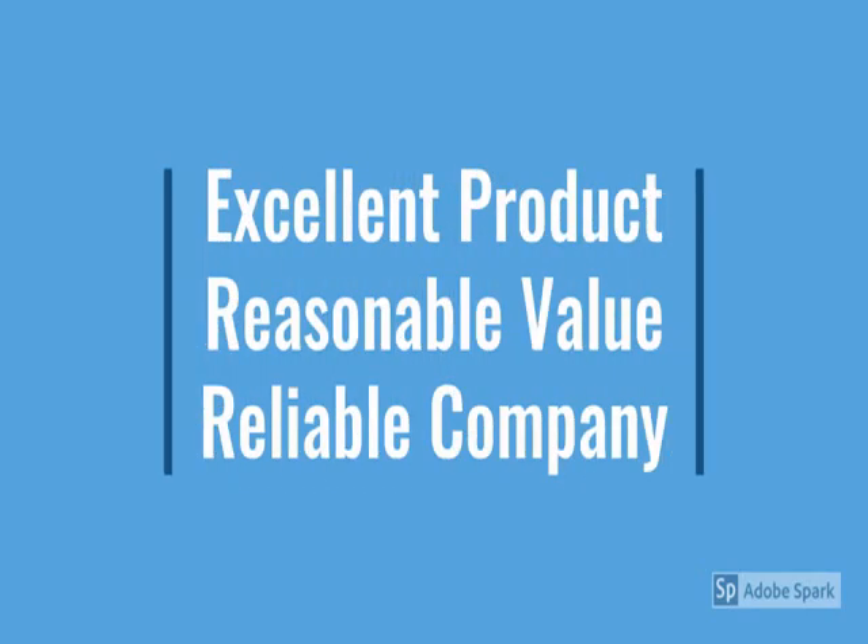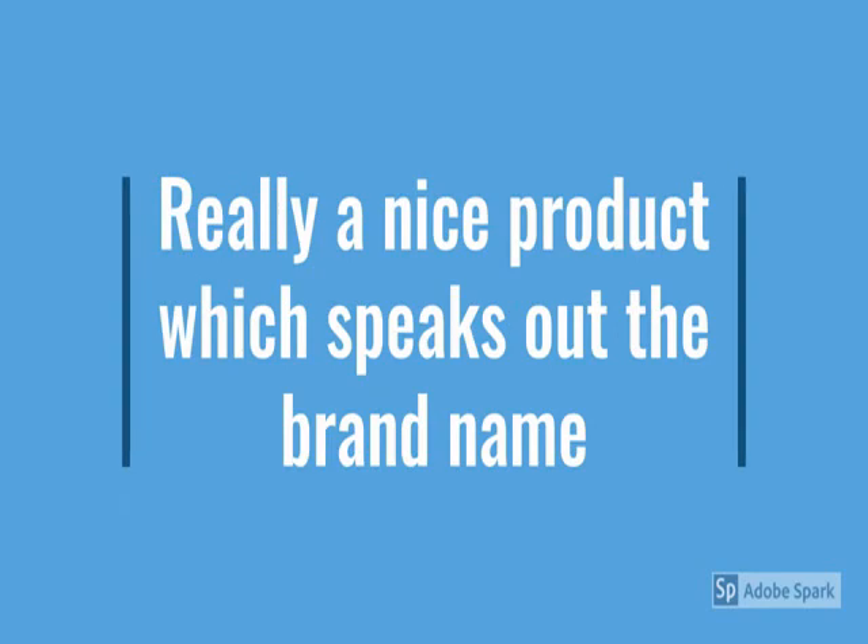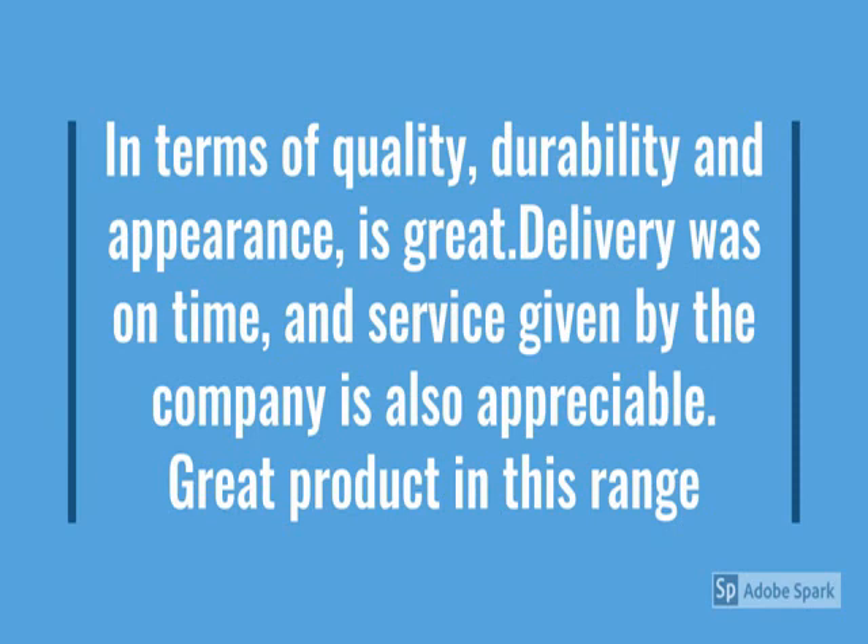We have checked how the product looks. For more details, go through the description below the video. New metal product — durable, reliable, easy to use, metal design, no maintenance.